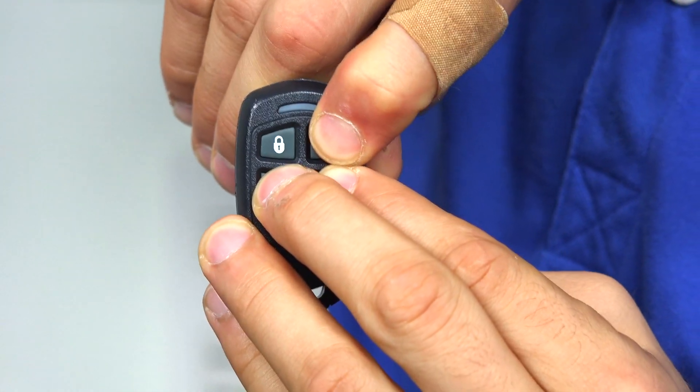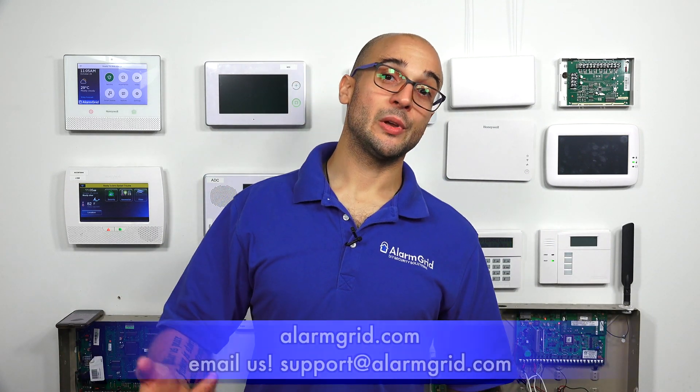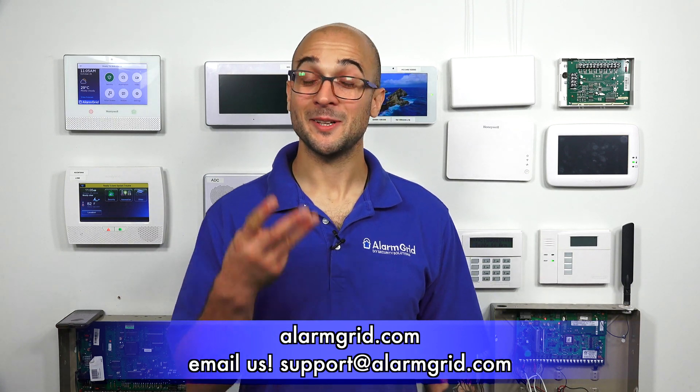If you do have any questions about programming the 5834, how to use it, or the difference between high and low security mode, feel free to give us a call at 888-818-7728, send us an email to support@alarmgrid.com, or head to our website at www.alarmgrid.com. If you did enjoy the video, feel free to subscribe, and if you want to be notified when we post future videos, hit the notification button below. Thanks for watching, and have a great day.